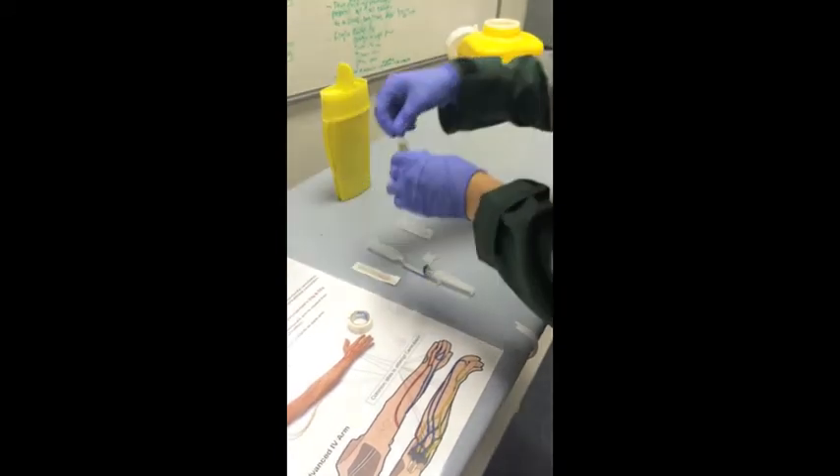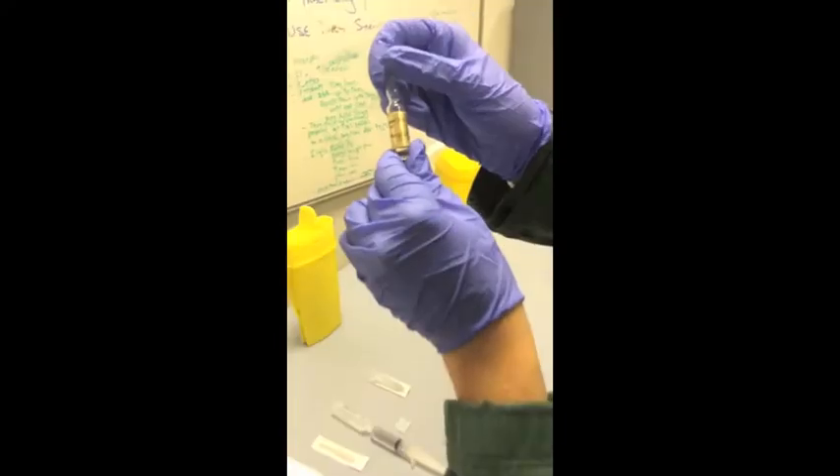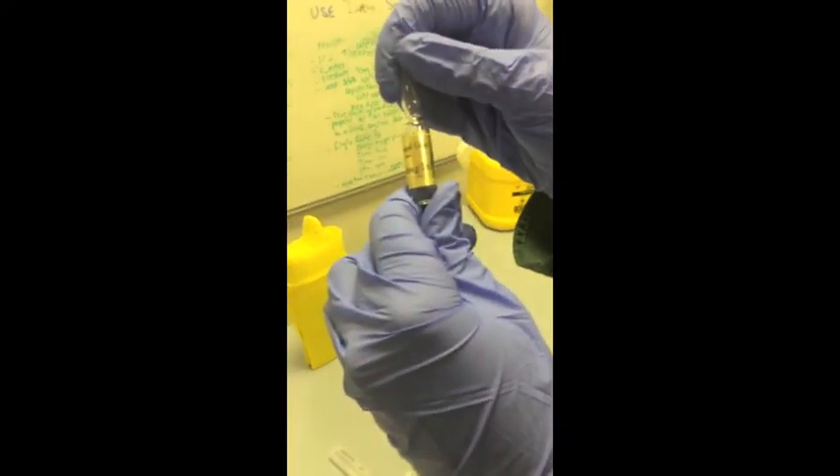I then check the medication: 100mcg of fentanyl in 2ml, with the expiry in 2019.